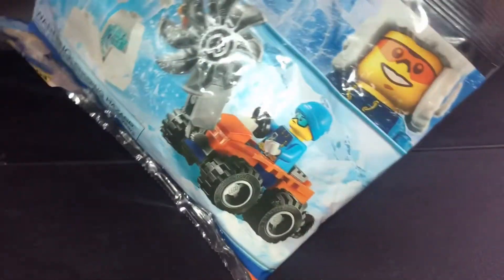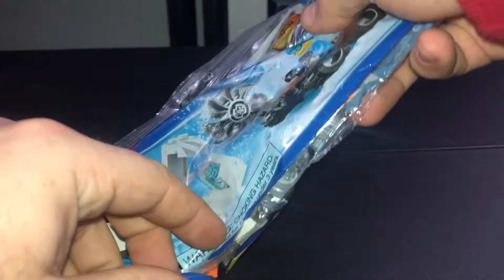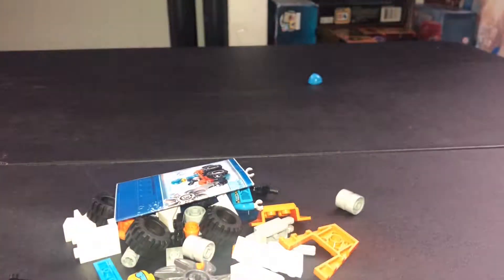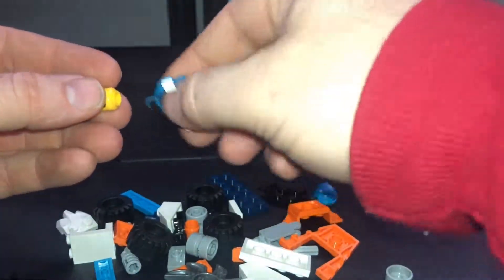We'll open it and take a look at the mini figure. I will always buy a poly bag, but I like them better when they come with mini figures.